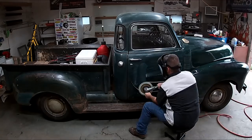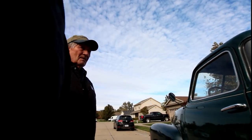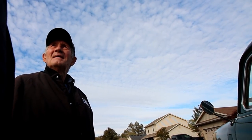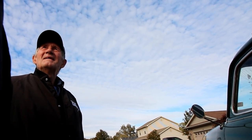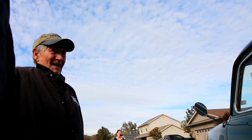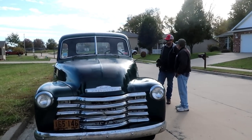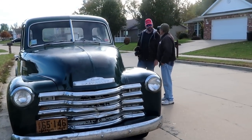We just took some rubbing compound to it and buffed it out. When I hit it with the buffer, the paint that had your dad's name on it came off — and I had already decided it was staying. I hit it with that buffer and stripped it right off, and so it disappoints me a little bit. The other side was already off; I don't know if it just wore off from time.